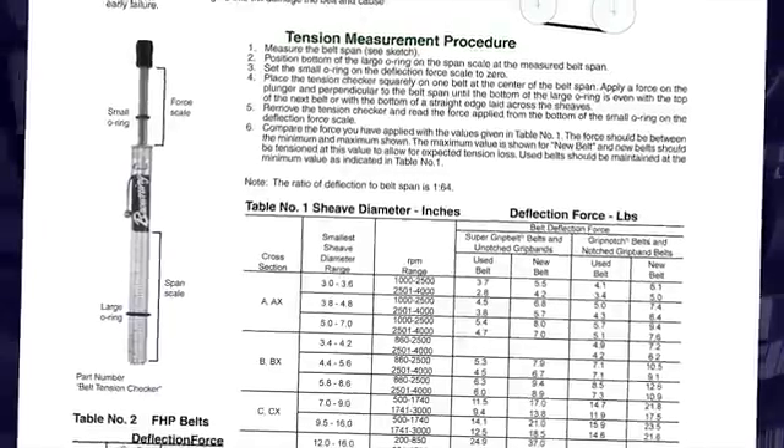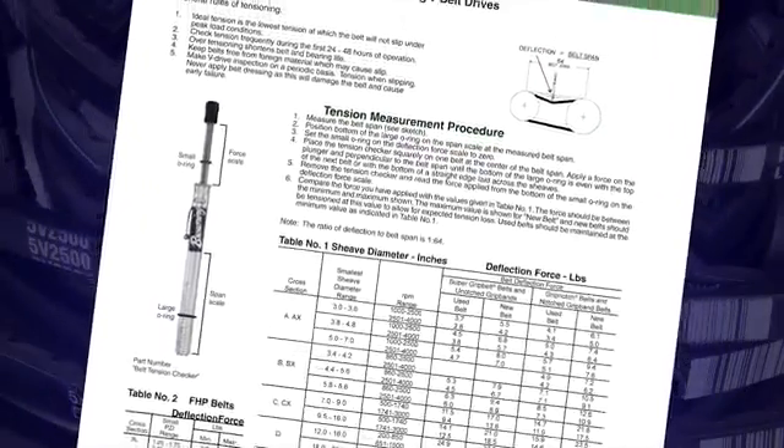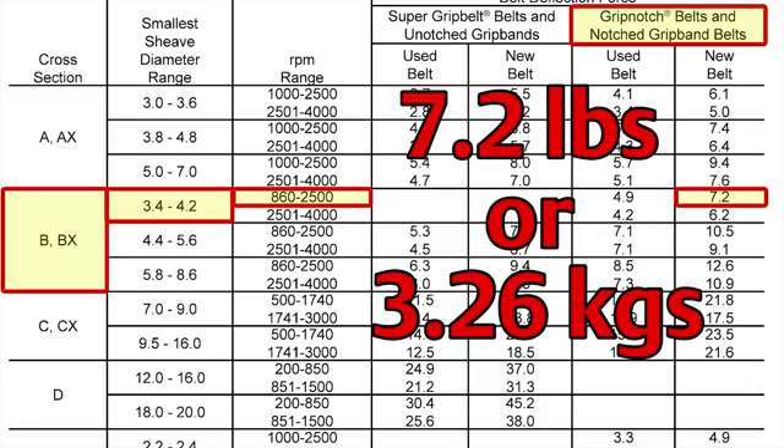To use the charts, you will need five pieces of drive-specific information. In this case, we are using DX belts, our small sheave is 3.5 inches, our motor speed is 1750 RPM, we are using Browning Grip Notch belts, and these are new belts. Following the charts from left to right using those drive specifics, you will see that our deflection force should be 7.2 pounds. Our initial measurement of 7 pounds is very close to the recommended deflection force.